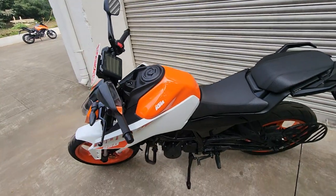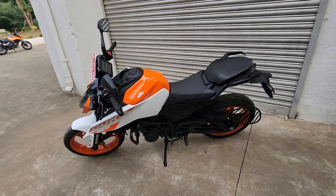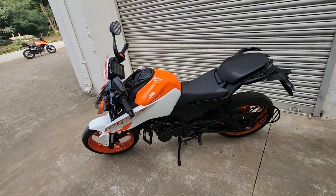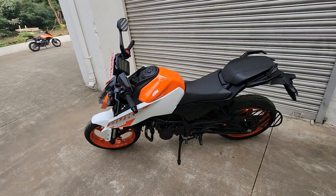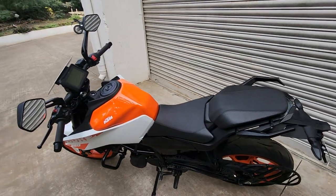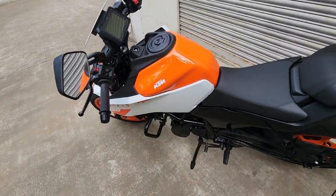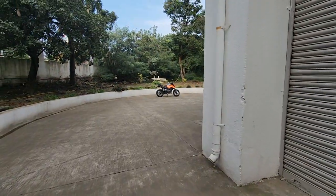Pricing is the key highlight — 2.39 lakh rupees ex-showroom is fantastic pricing, still lower than the TVS Apache RTR 310 that was launched recently. Of course that bike has many more features. This is the white and orange color variant you're seeing here.